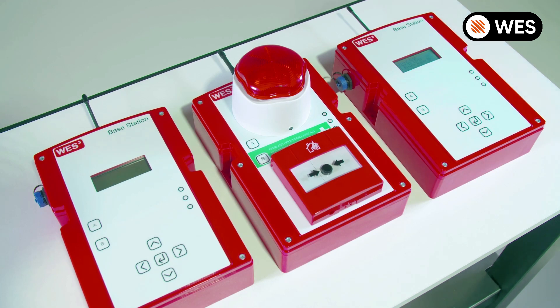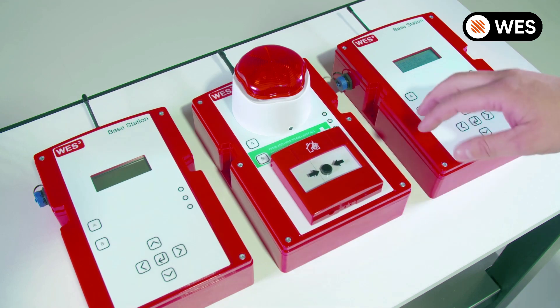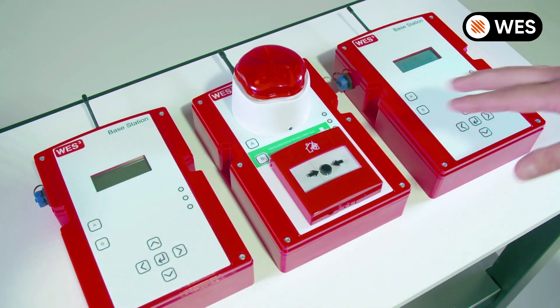Let's see how we're going to clone these base stations. Here we have a base station and a call point that are already linked together, forming their own network. We're going to link this base station into this base station and clone them together so that they both work the same way.